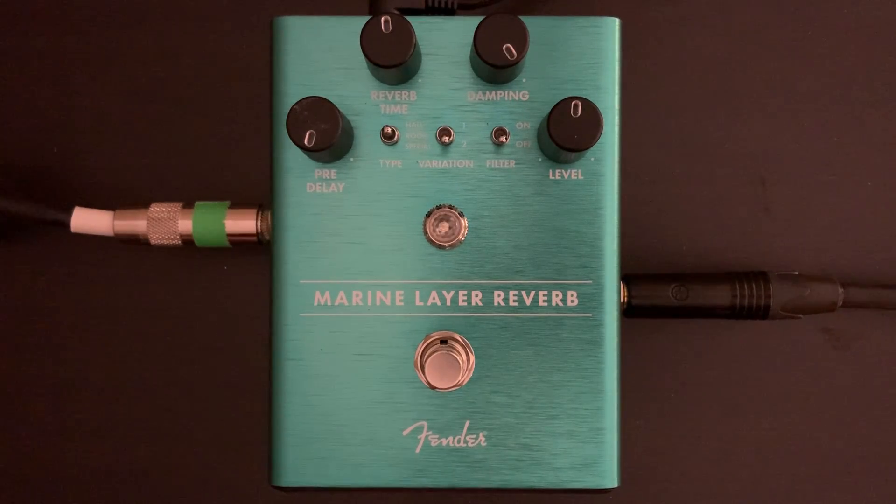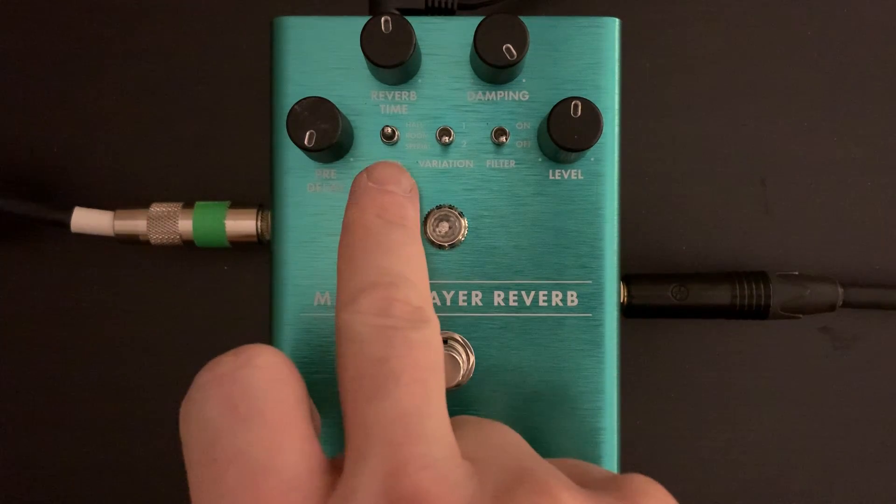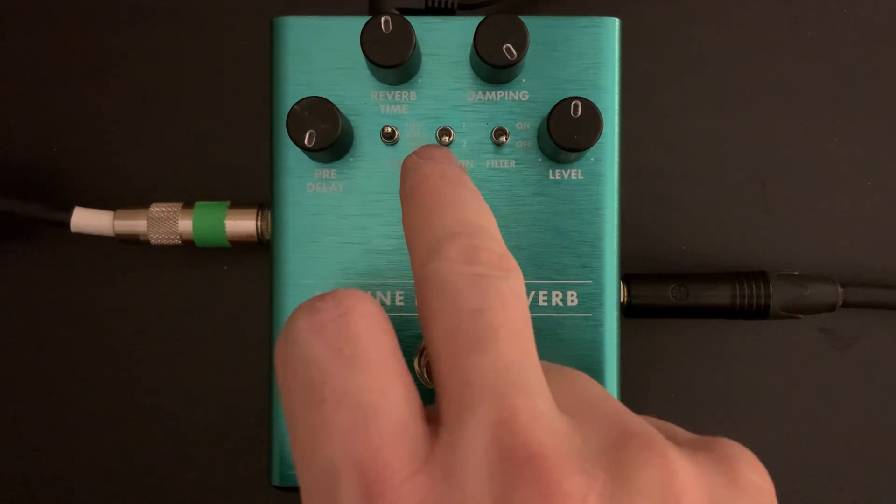This is the Marine Layer Reverb from Fender. It is a mono reverb that has three types: hall, room, and special — with two variations of each type.